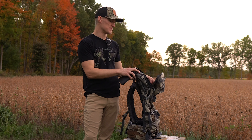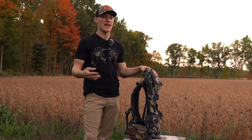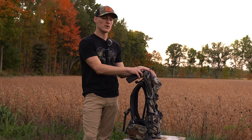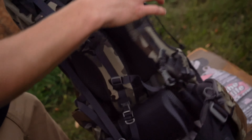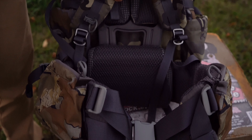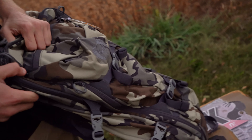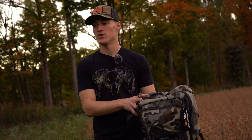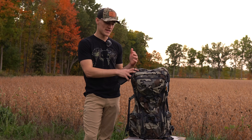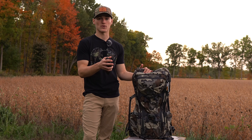One of my favorite features about this pack system is that you can use the frame itself and the suspension with any of the five packs they make. So if I wanted a larger bag for a longer backcountry hunt, I could buy one and use it with this same system. The reason I went with the 3600 is that it's an oversized day pack — kind of a one-size-fits-all for my first few hunts out West, while still giving me the option to stay out one or two nights.